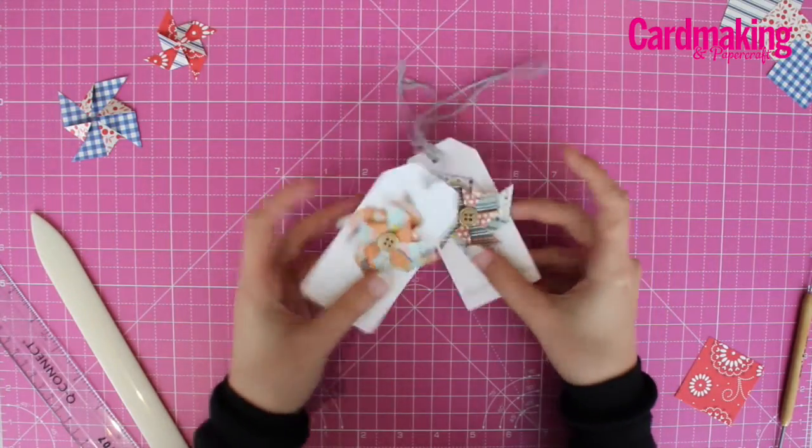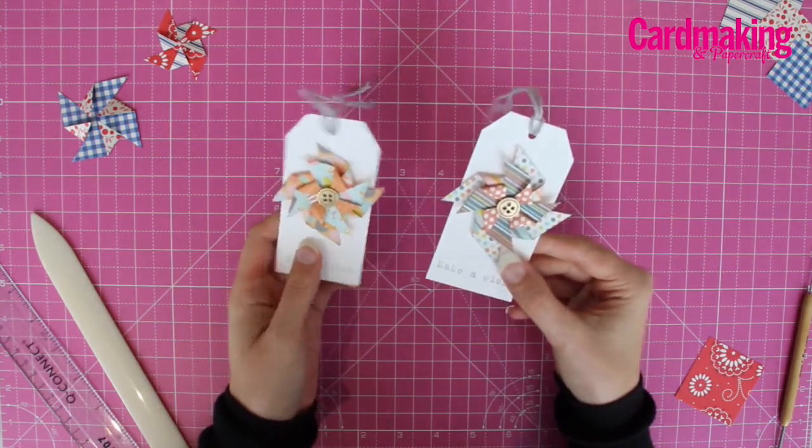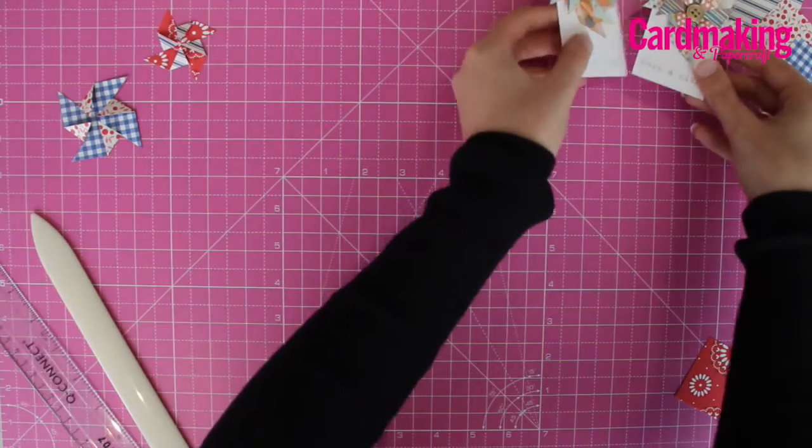This video will show you how to create the paper pinwheels for these pretty tags from issue 159 of Cardmaking and Papercraft magazine.